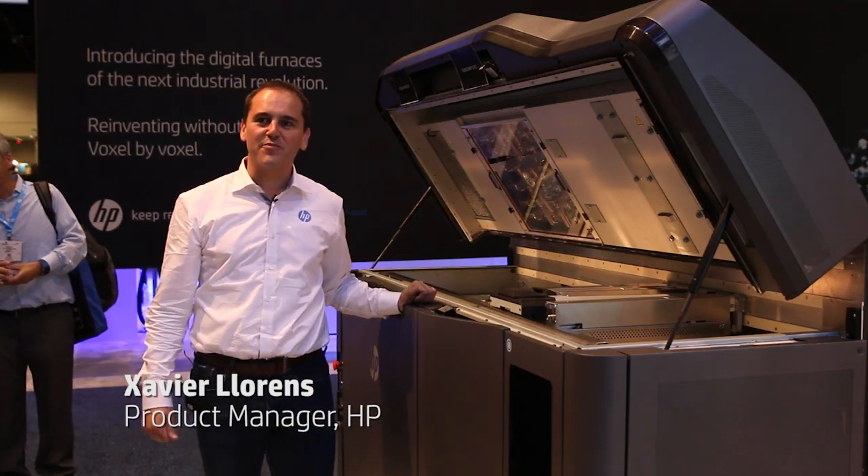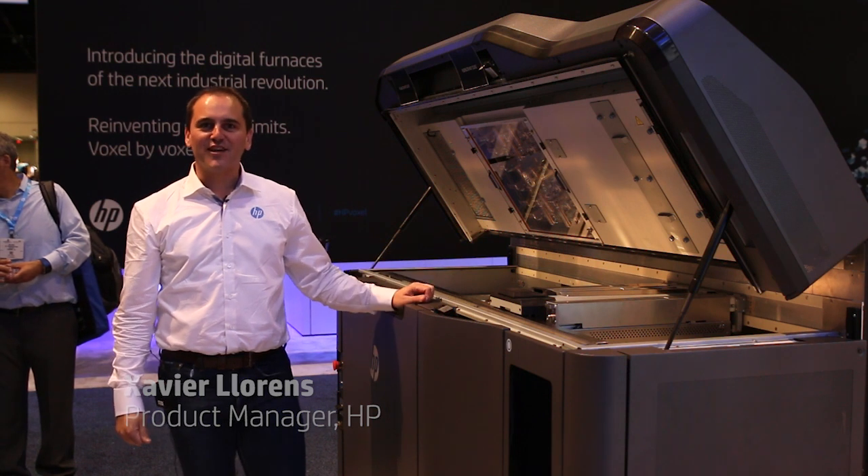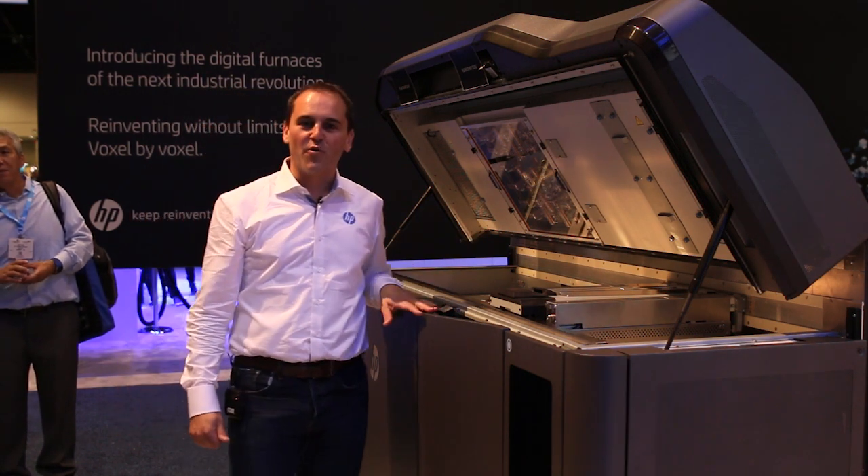Hello, I'm Xavier Virenza, I'm the product manager for HP for this Jet Fusion 3D printer. And I'm very glad to be able to explain to you how this printer works.